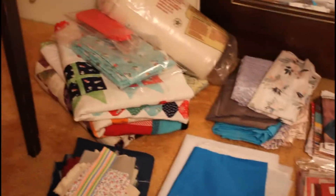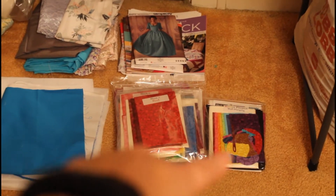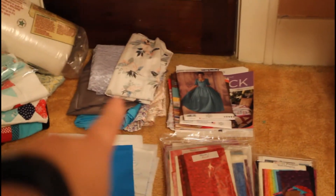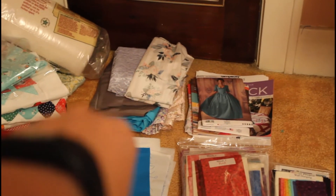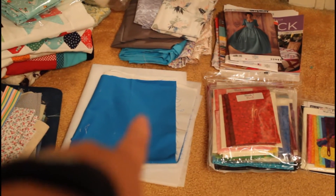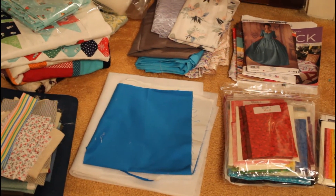Over here we have scrap fabric and remnants and stuff. These are my intermediate quilt kit stuff. Those are patterns — quilt patterns and dress patterns and books and stuff. These are remnants that I got from Hobby Lobby; they're pretty cool. This is leftover scrap stuff from the Sew It Academy sunglasses case that I made.